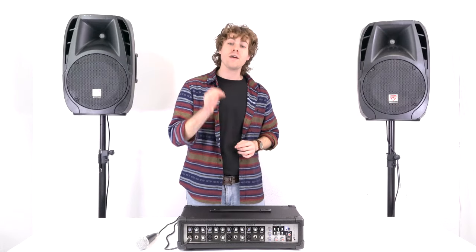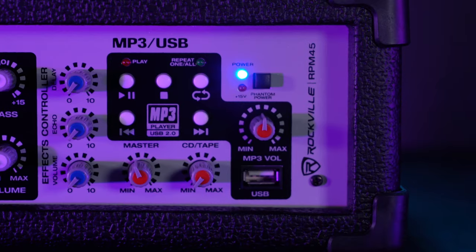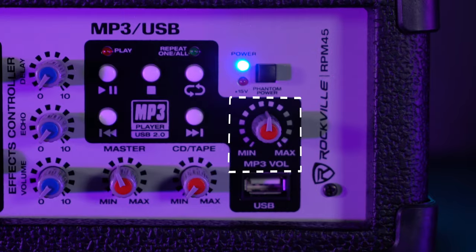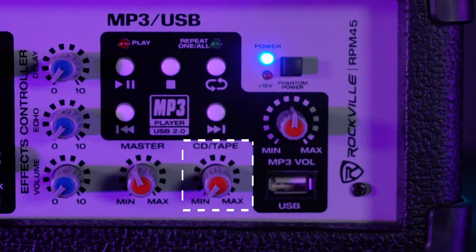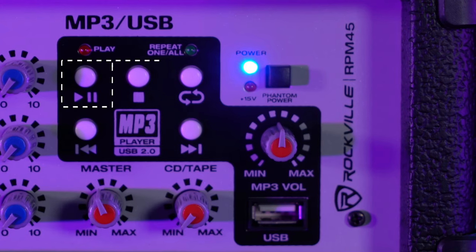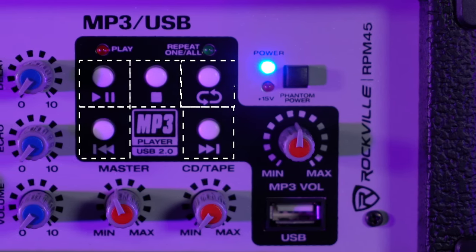The RPM 45 also comes with a USB input so we can play MP3s — just raise the MP3 volume knob to hear the songs. To hear the level coming through your CD or tape machine, raise the CD/tape volume knob. It even comes with a control panel that we can use to pause, play, stop, rewind, fast forward, and even loop our tracks.